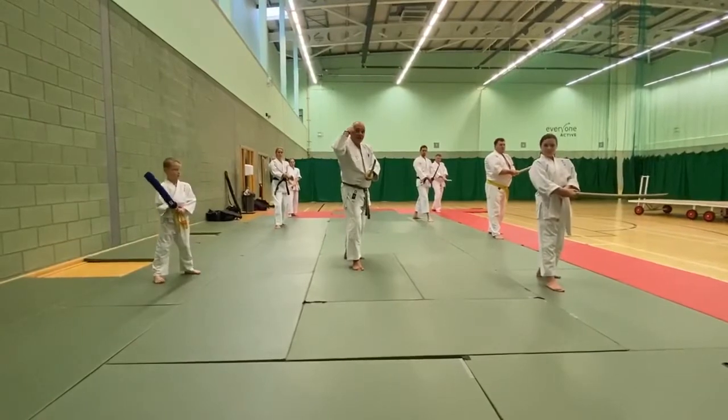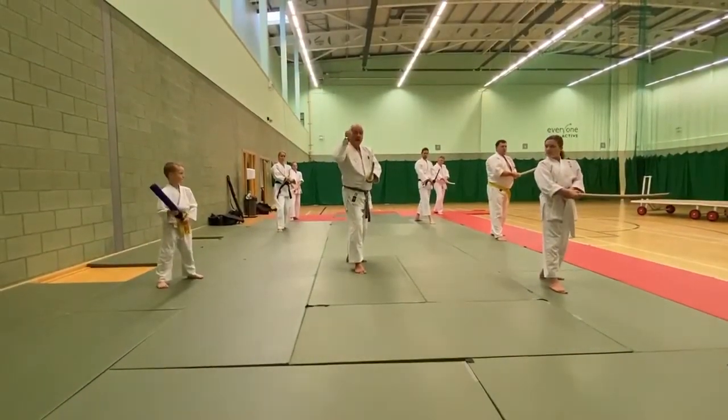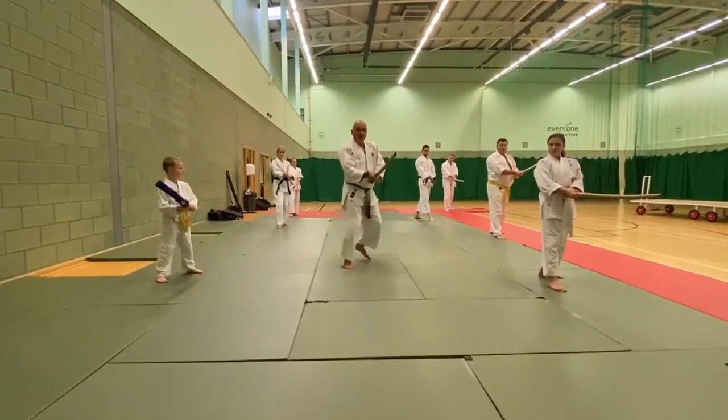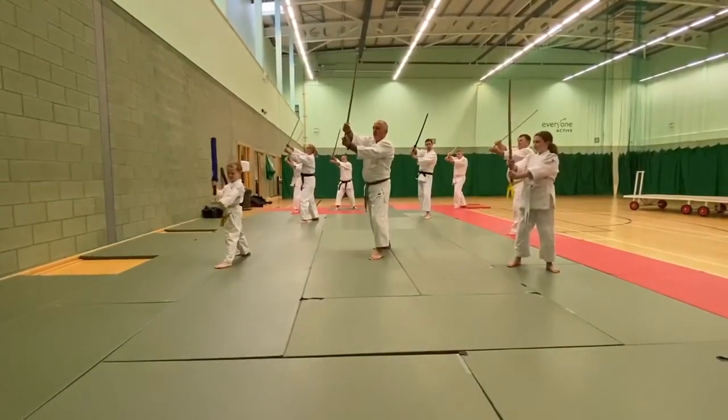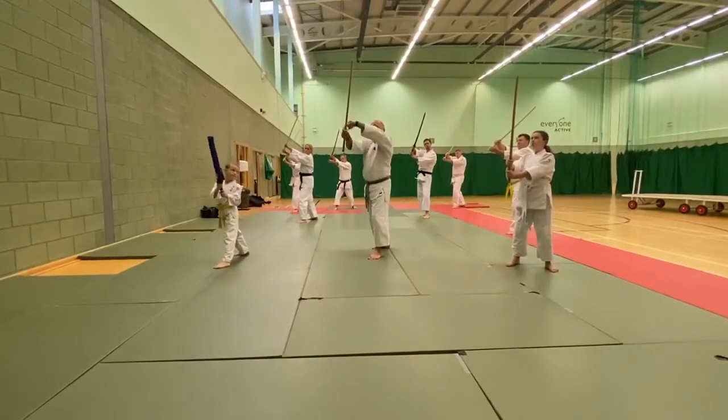Then they're going to come round and they're going to cut onto my temple. So from there, I block. I push my arms out — straight arms — and I'm blocking with the flat of the blade.